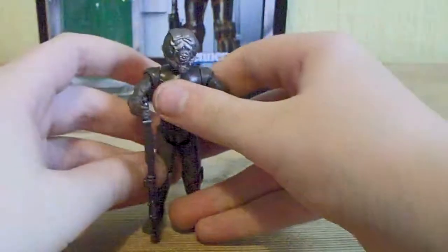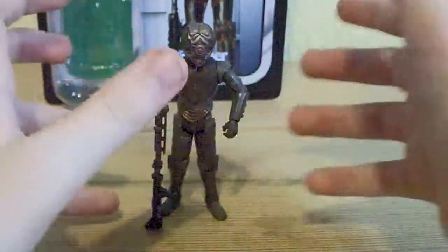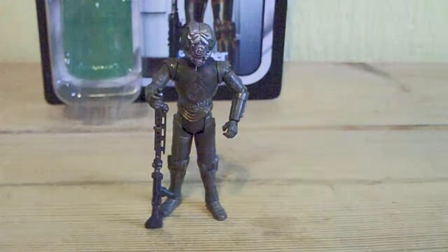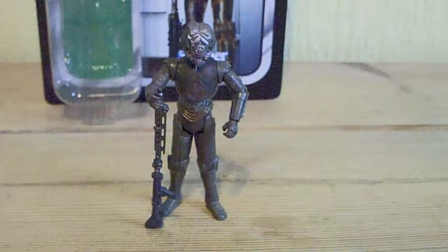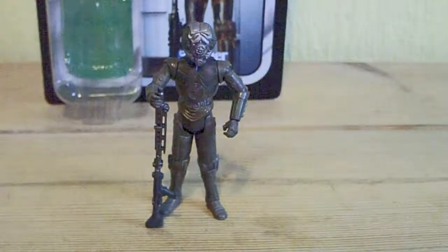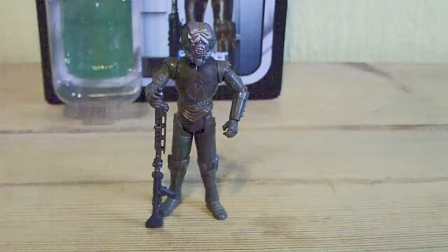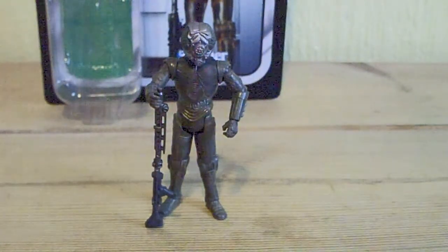He's very, very good — I really do enjoy this figure. That is it for this review. If you liked what you saw, press the like button; if you didn't, press the dislike button. Share your thoughts in the comments below. If you want to see more of my videos, subscribe. Until next time, thanks for watching.